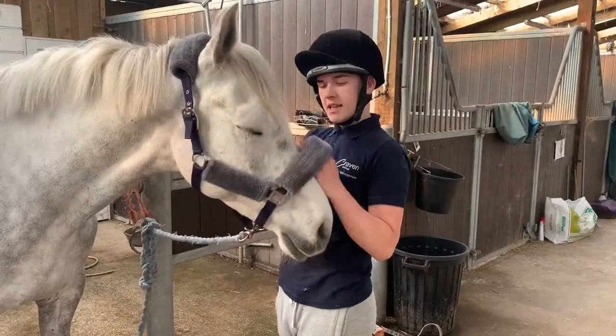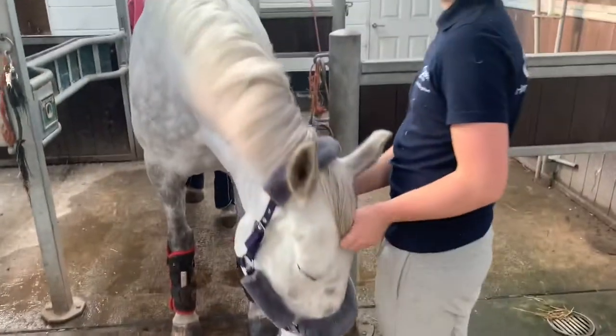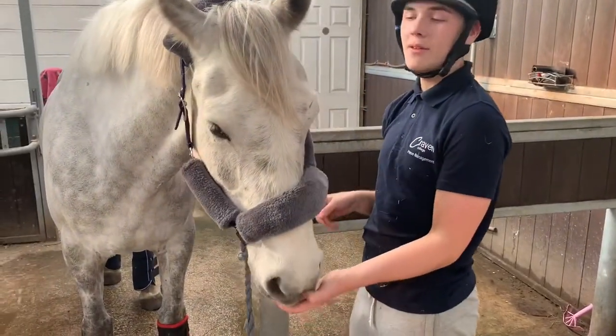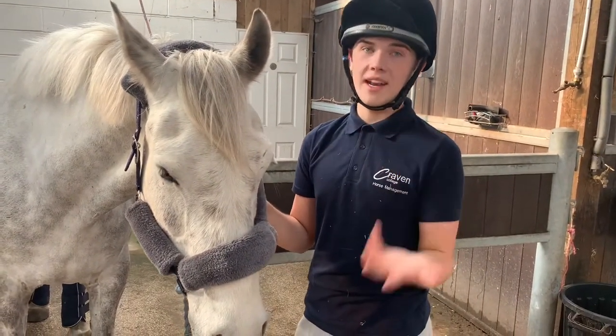This head collar has a lot of room — this is just for comfort, and to make sure it's not too tight. It is also adjustable to a wide range of horses. I would rather have the head collar a little bit bigger than too tight, because you don't want any rubbing or discomfort, to make a bad experience when travelling.